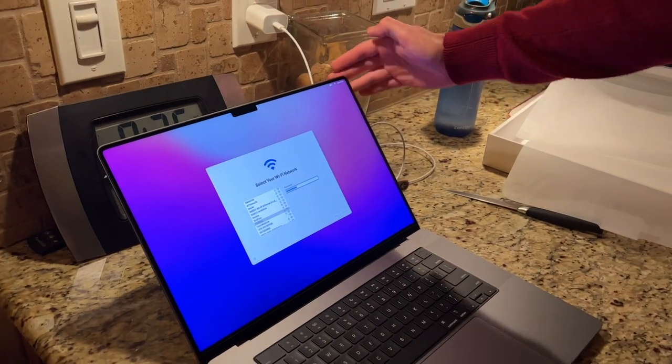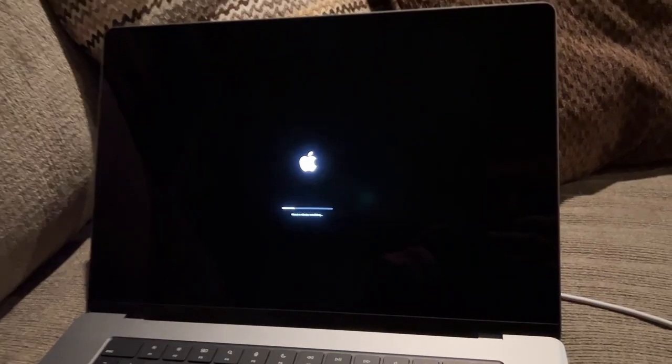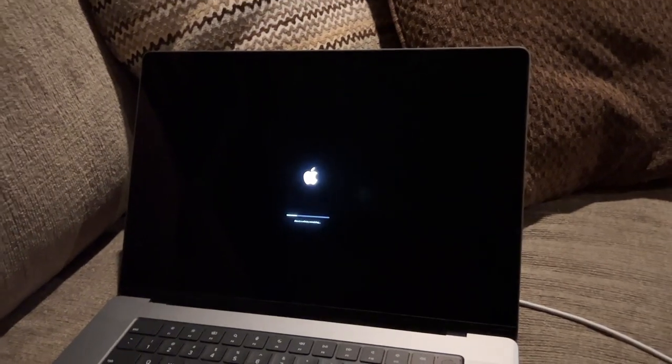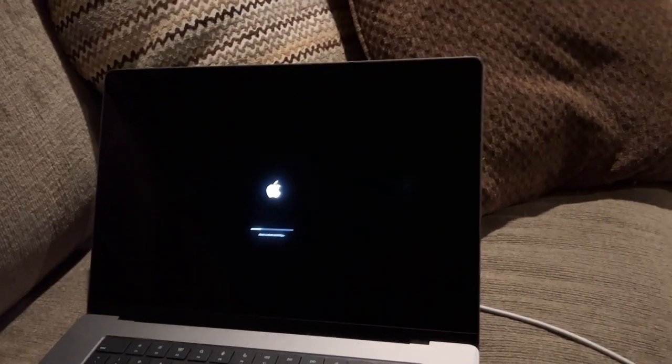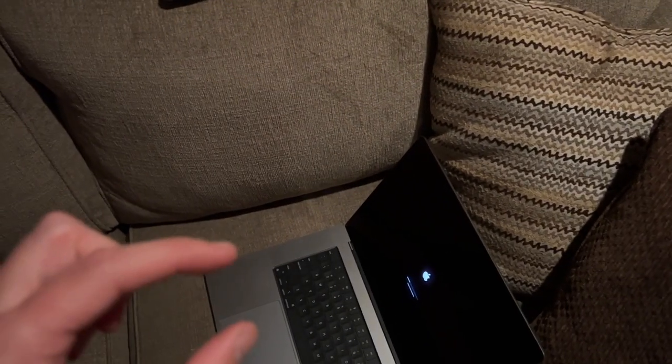Look at the rounded corners. The 12.0.1 update is installing. We're about two hours into setup — I am setting this thing up fresh and new. I have not set up a Mac fresh since they went from the thick MacBook Pro to the thin MacBook Pro, not even the touch bar era — we're talking like 2015.